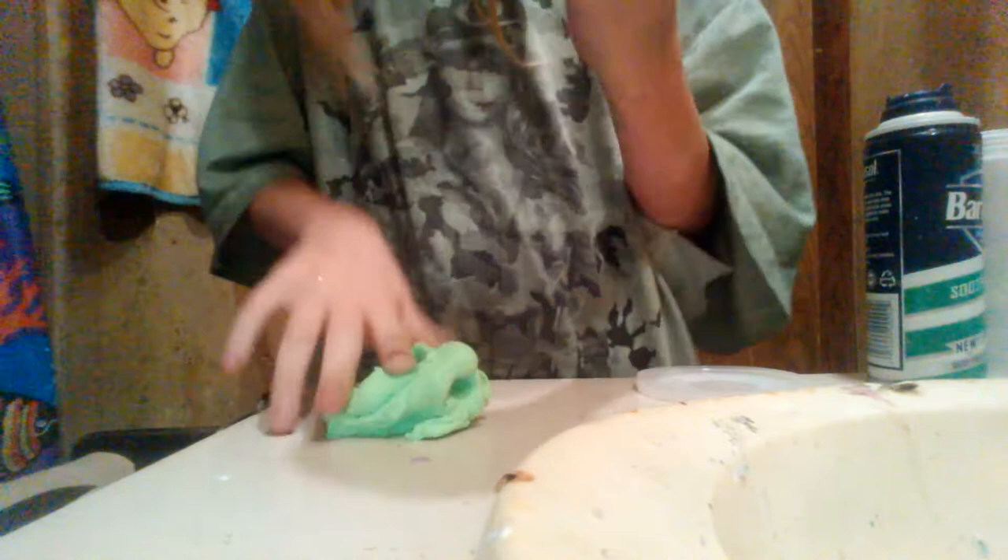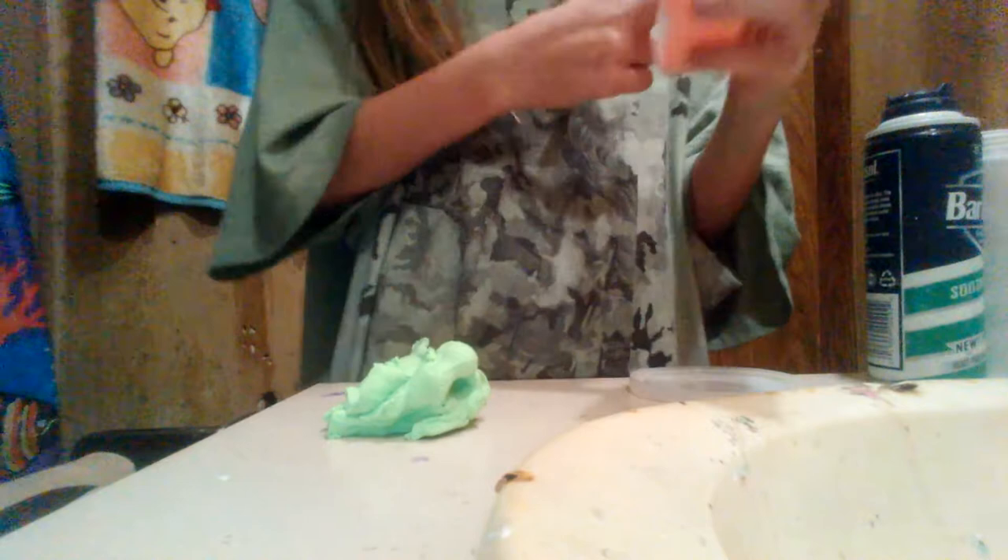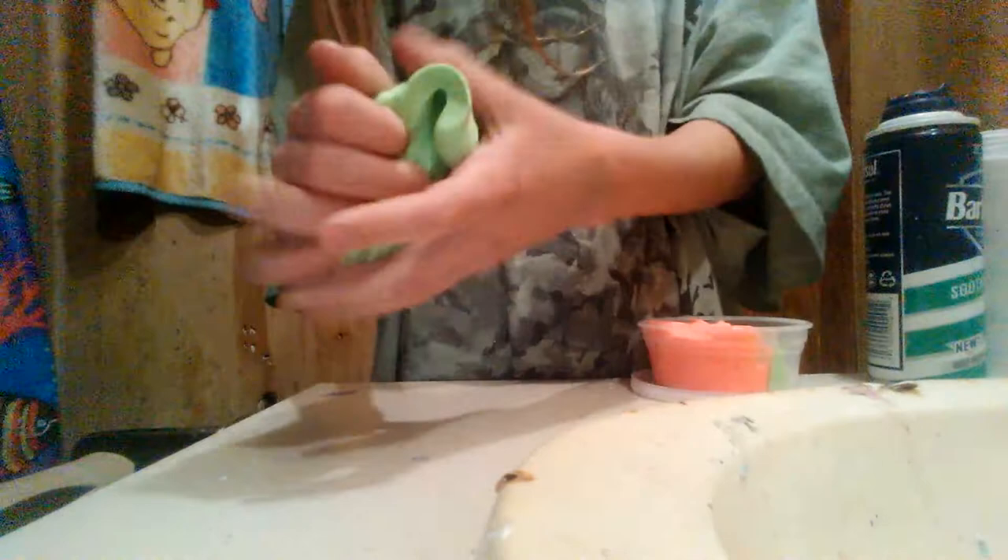This is an eight ounce container, but each of these are four ounce. Both of these are four ounce, so that's what makes it an eight ounce. And it's like a butter slime kind of. Okay, that's it. Not really good at swirls and stuff, but you can still hear it poke and everything. I'm going to zoom in. My hand — can't.